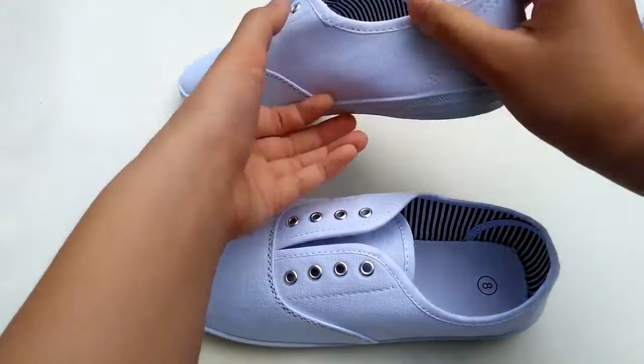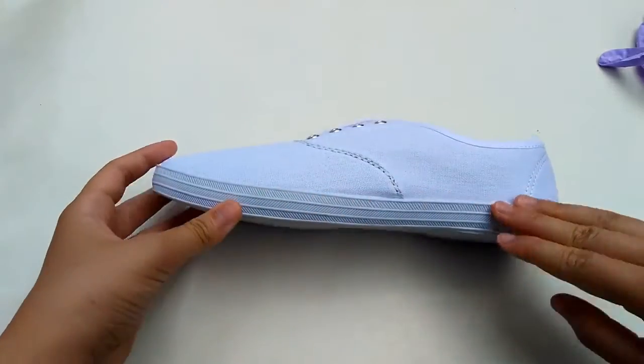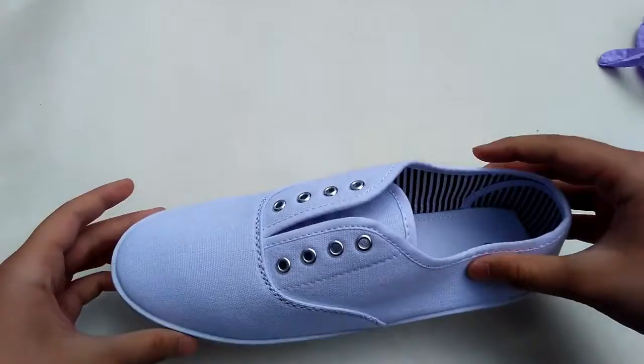First off, you're going to take one of your sneakers, and you might want to put painters tape at the bottom — I didn't have any, so I didn't use it.